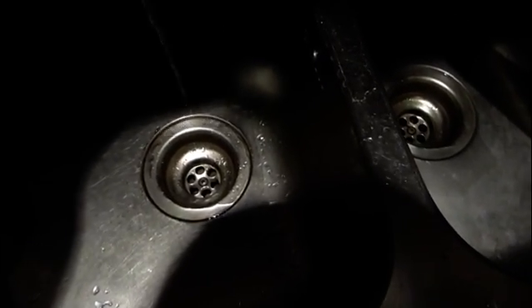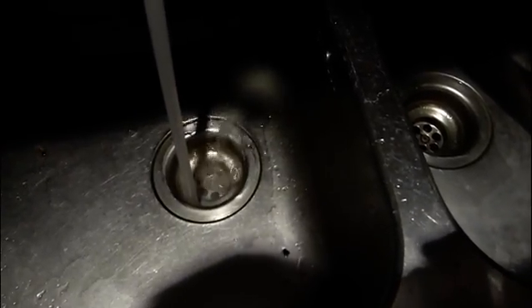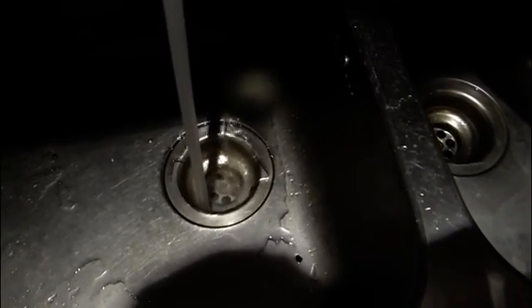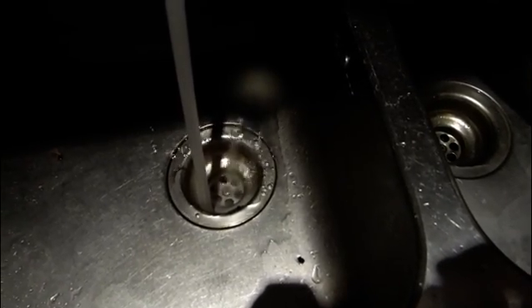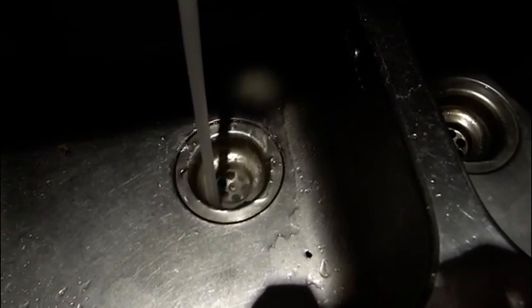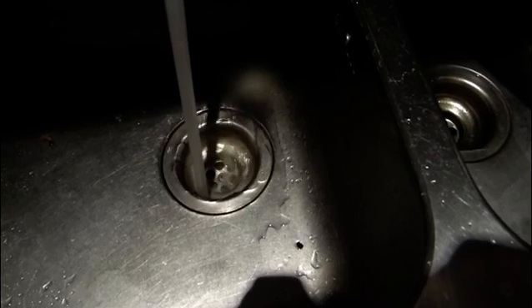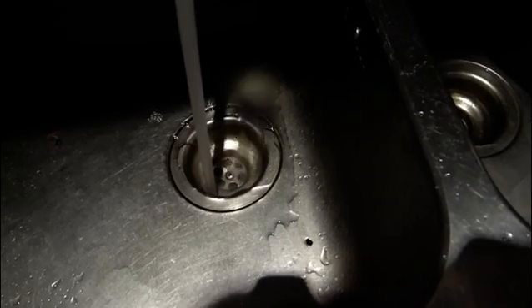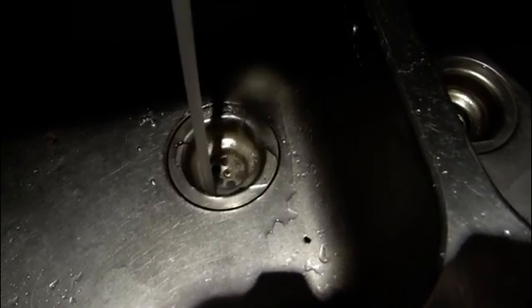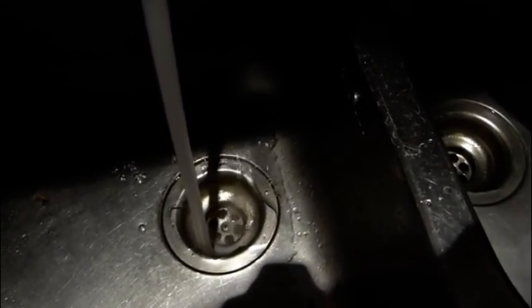Let's give it a try. Before, the water took minutes to drain. So far so good. Yeah, it always came up on the other side too — but that's not happening now. I call this a success! So what do you think?